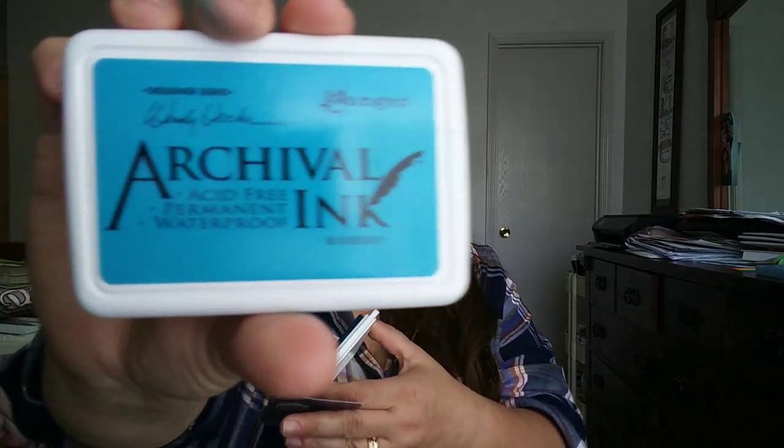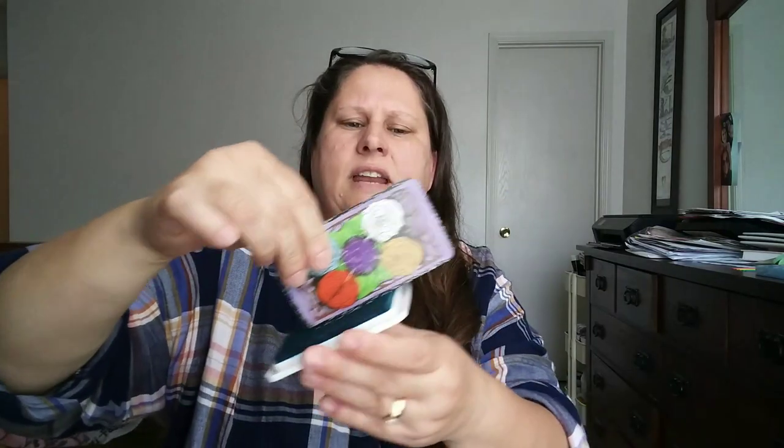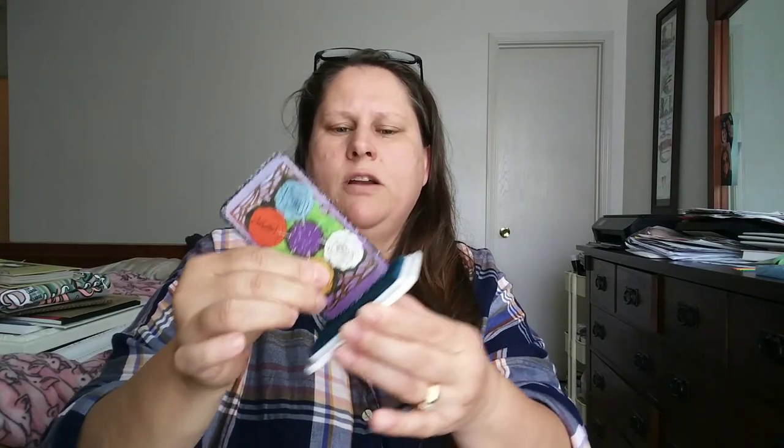I use stamps — it's way easier than a marker. This is archival ink by Ranger, acid-free. Stamps are easy, just book it and it looks great. Since it's been cut a little rough because my cutter isn't super sharp, I'll probably go over it a couple of times. What's good about these inks is they don't come off. Sometimes I've used Sharpie and it comes off all over my hands every single time I use the deck, no matter how many years go by.